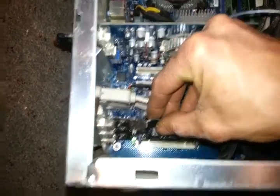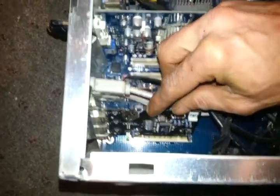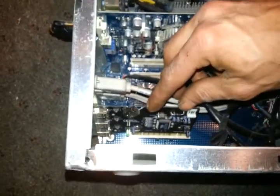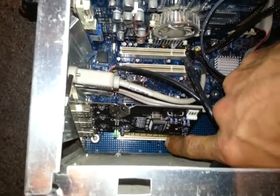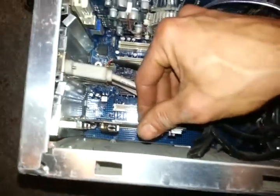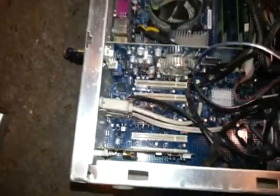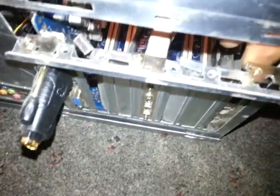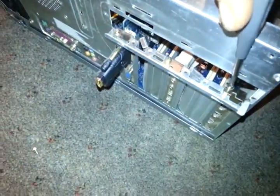Cards can only go in one way. There's a little notch in them — right there, there's a notch in this card — and then there's a little plastic thing right there, so these things can only go in one way. Once you have them lined up, you just press down gently and they snap in. Then you come over here and fasten your screw. Now I have my screw in place.